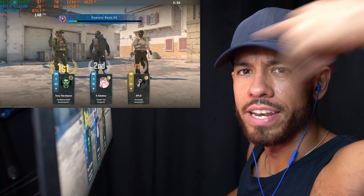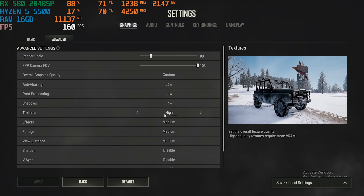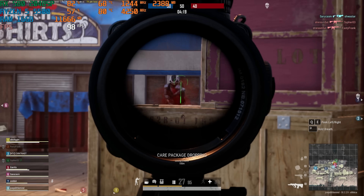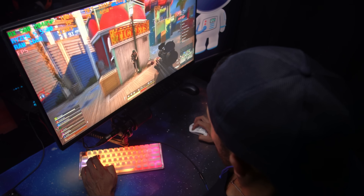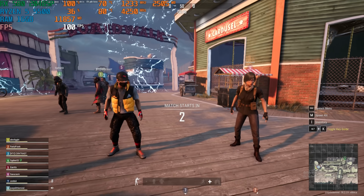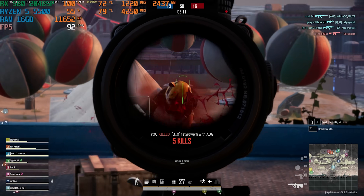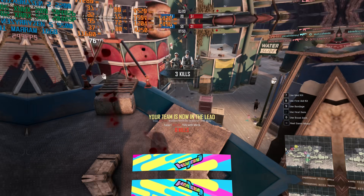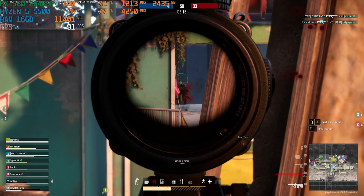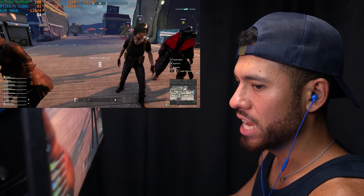Settings for PUBG: 1080p but with render scale set to 80, reducing the load. Let's do it — we got put into a match that already started.